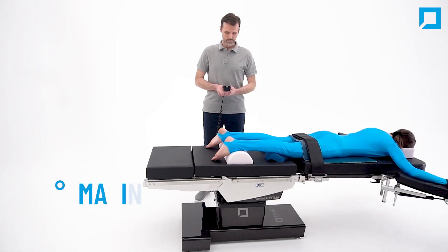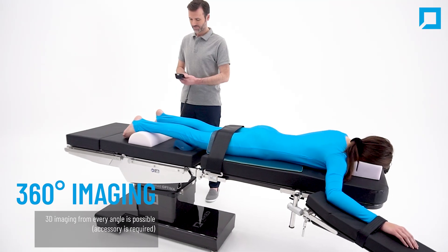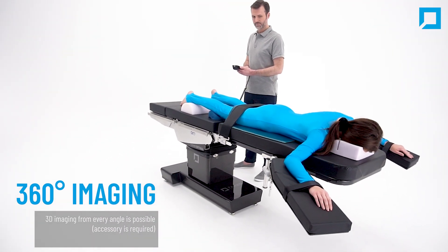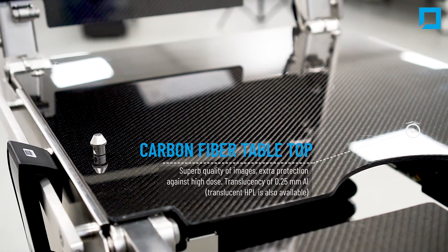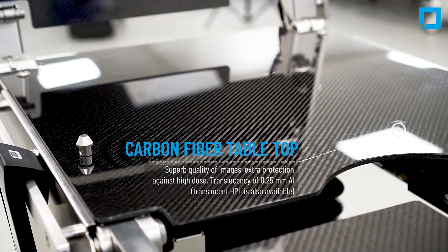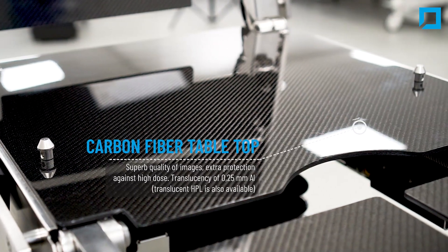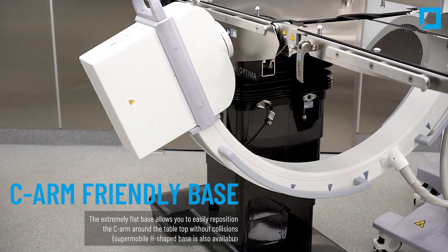It is 360 degrees imaging ready. Using a C-arm and the Optima table, you can make 3D imaging from every angle. The carbon fiber tabletop offers superb quality of images, with a translucency of 0.25 millimeters aluminum equivalency and extra protection against x-rays for hospital personnel.